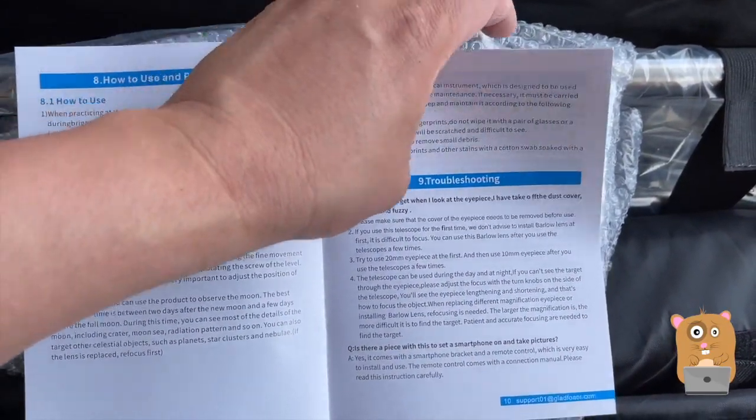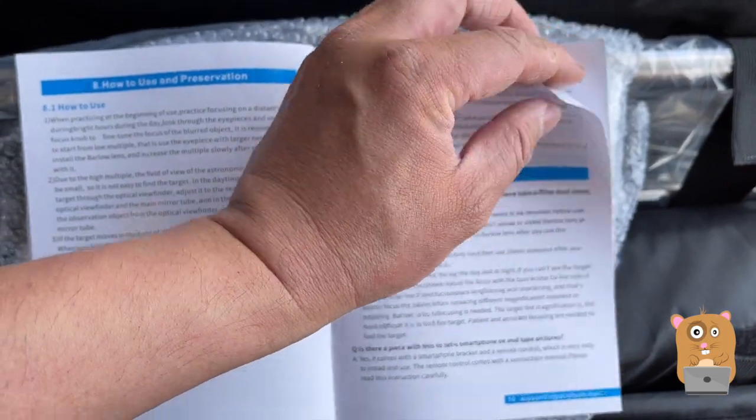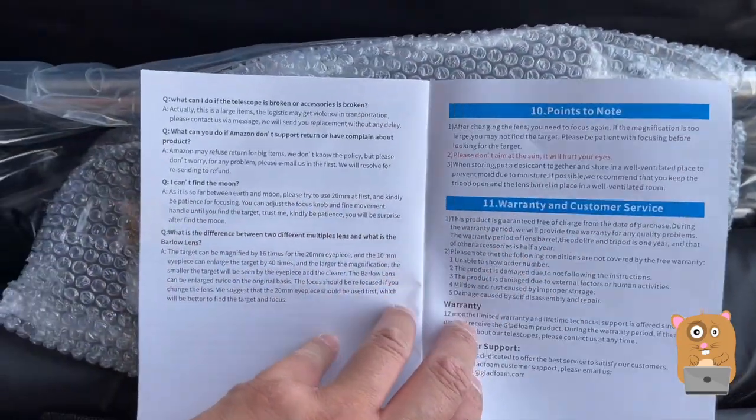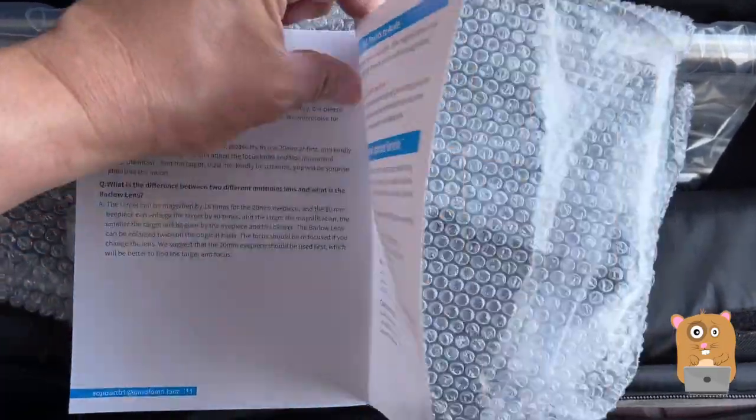I think it's just really the assembly I need to be careful with. As for the operations, it's very similar to the others, like the monocular spotting scope. They'll work in a similar fashion.